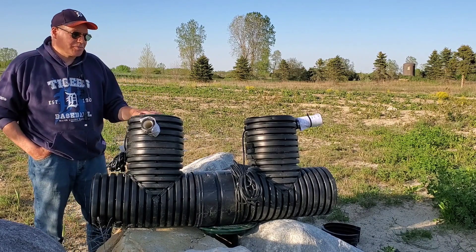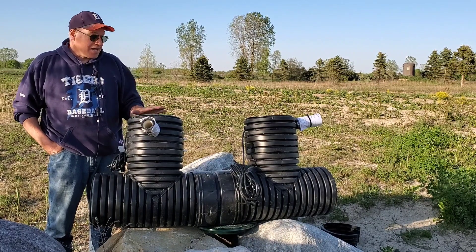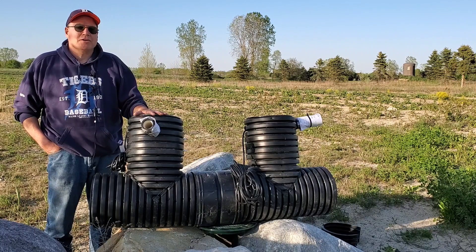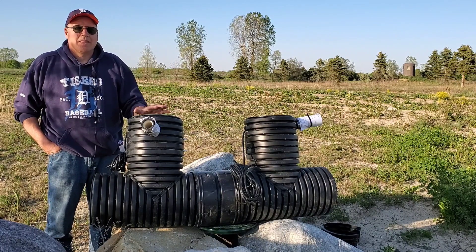Those are some of the tricks and techniques that I use, and I love having a duplex. Again, if a breaker gets thrown, I have a second pump on a separate breaker and I don't have to worry.